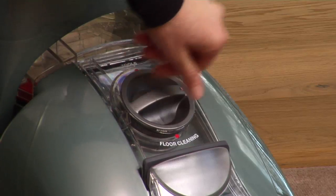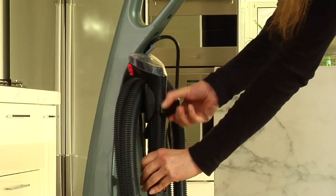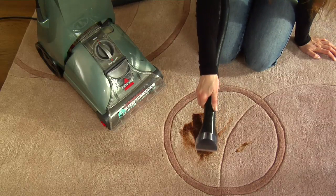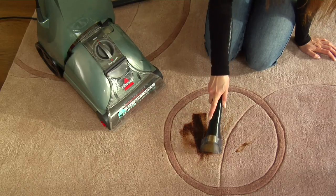Pet mess, pet hair, common dust and dirt get trapped deep down in the pile. So deep, normal vacuuming isn't strong enough to get these unwanted messes out of the carpet and rugs.